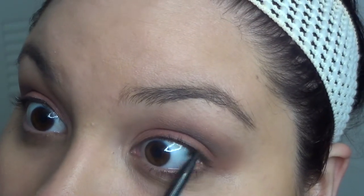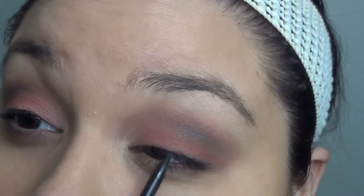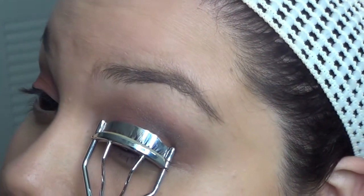Now I'm moving on to my eyeliner — this is from Motives, it's called Graphite, and I'm just going to do my tightline. Then I'm going to curl my lashes and use my favorite mascara, the Ultra Voluptuous Volume mascara, and apply that to my lashes.